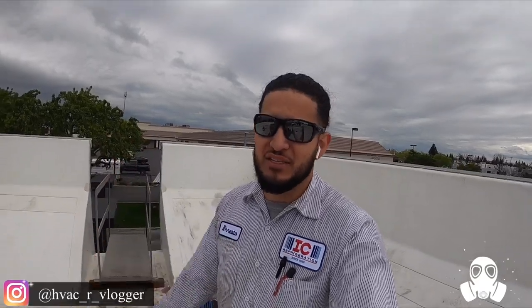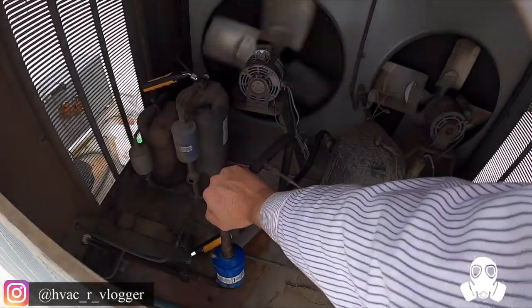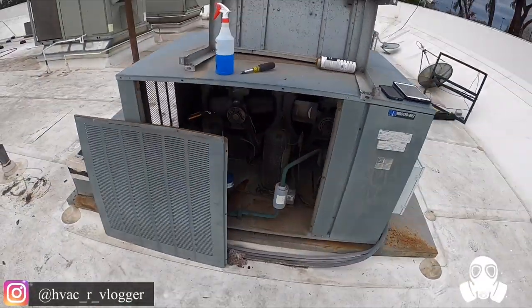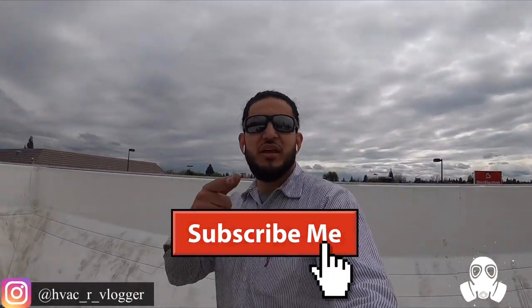Update on the fan blade — we're going to order it from the manufacturer. I went to two different locations to try and find it and they didn't have it, so we're going to have to come back and install it. But for now everything is looking good. Hope you guys enjoyed the video — it was a quick easy one, except for that damn temp control. But yeah, hope you guys enjoyed it. Later.